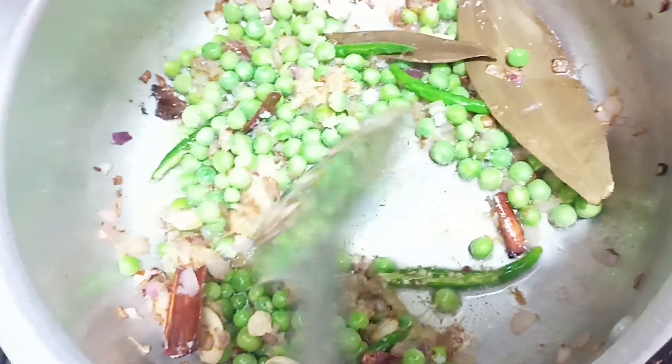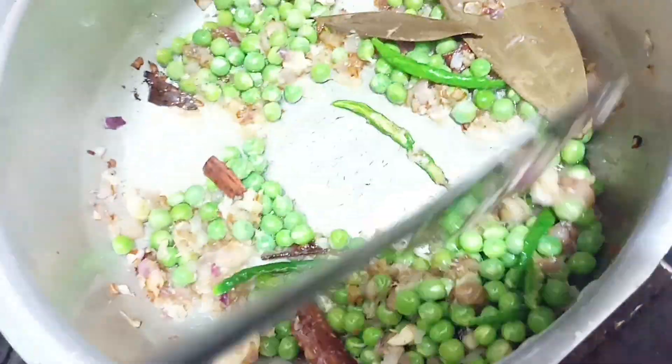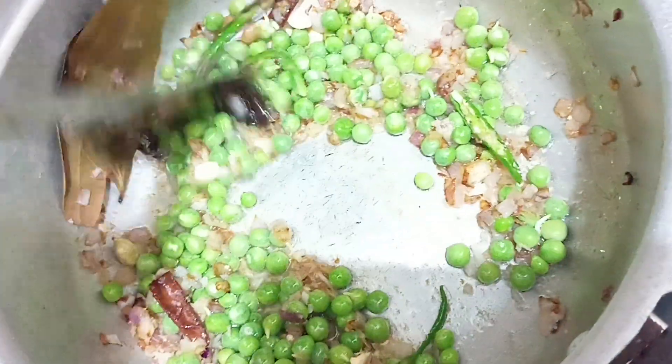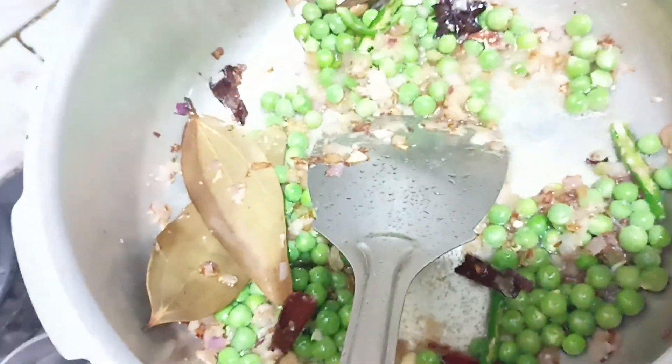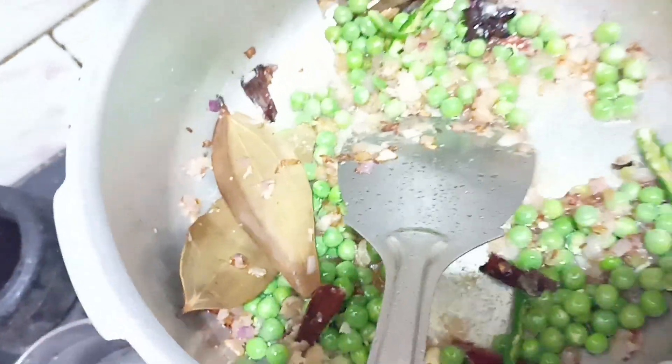I don't like it. It's good for my taste, good for the first time. It's good for four hours and you can cook for a piece of flour.